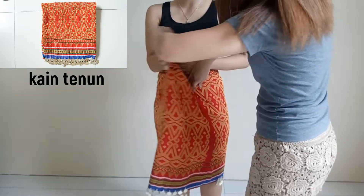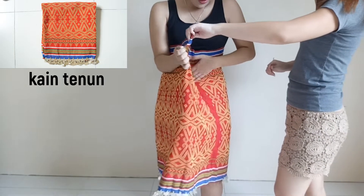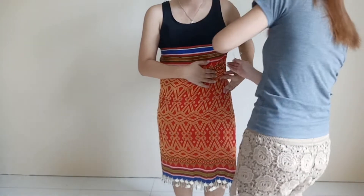First, wear the skirt, which we call kain tenun. Then secure it with a safety pin.